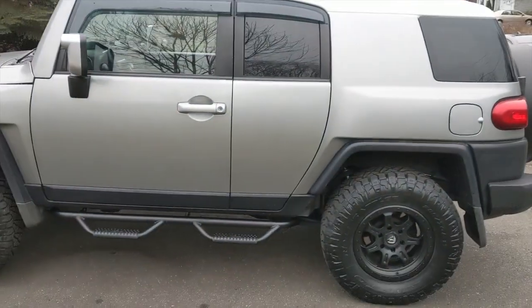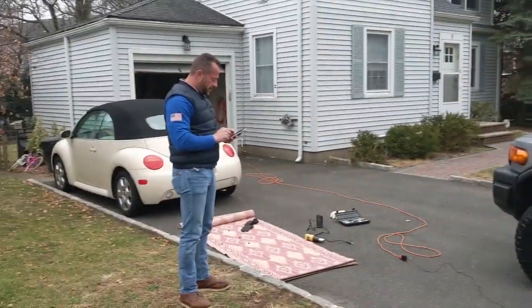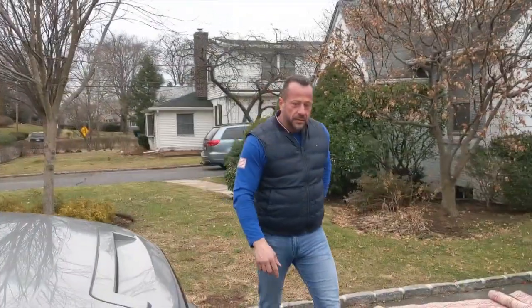My brother came and helped me with the last few bolts, and look at it now — looking really good! What do you say, you like it?